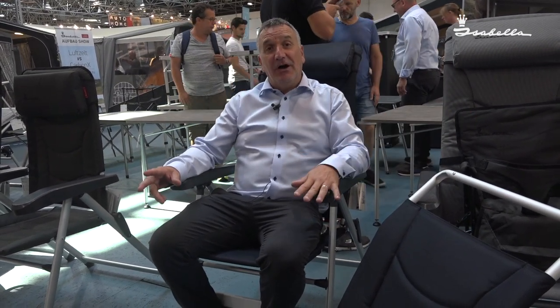Here I'm actually sat in the Thor chair, available in three colours. We have the blue which is beside me here, we have the light grey and we have the dark grey.